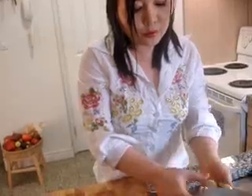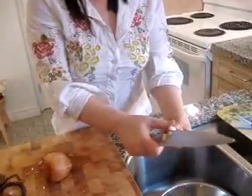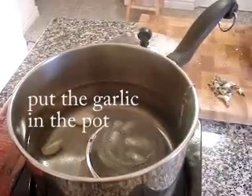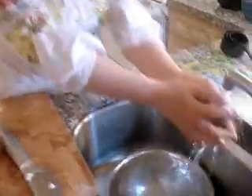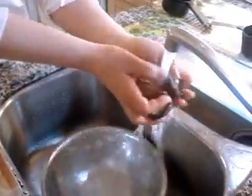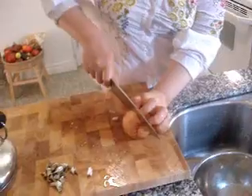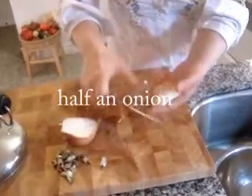Five cloves of garlic — I always remove the really hot part, it looks like some dirt. Next, the shiitake mushrooms. Rinse under running water, clean it, and put it in. Then half of your medium-sized onion.